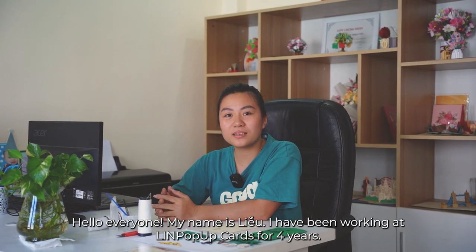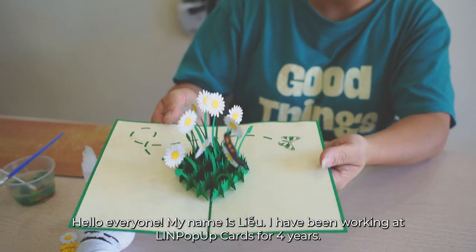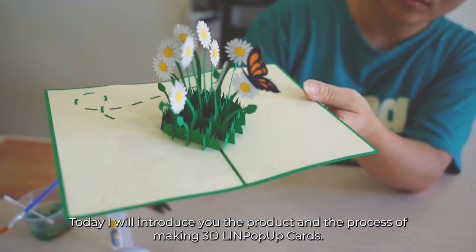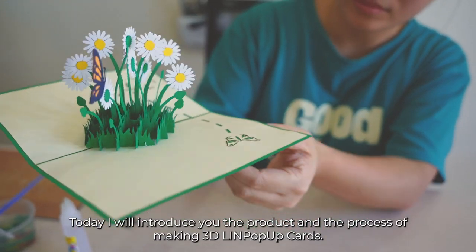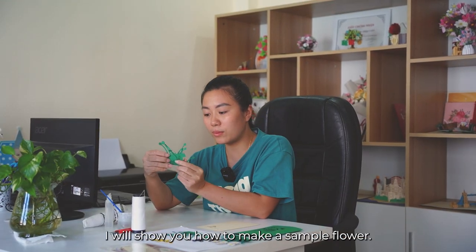Hello, everyone. My name is Liu. I have been working at Lin Pop-Up Cards for four years. Today, I will introduce you to the product and the process of making 3D Lin Pop-Up Cards. I will show you how to make a sample flower.